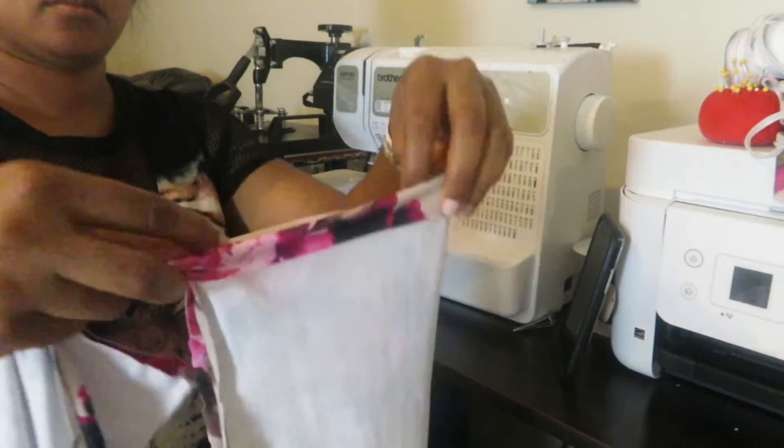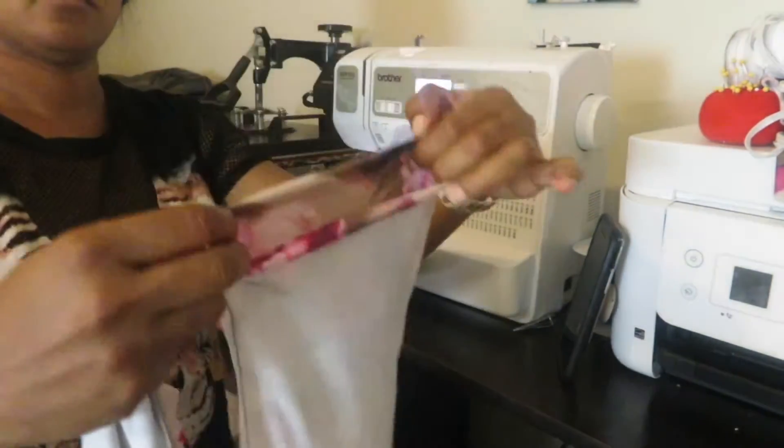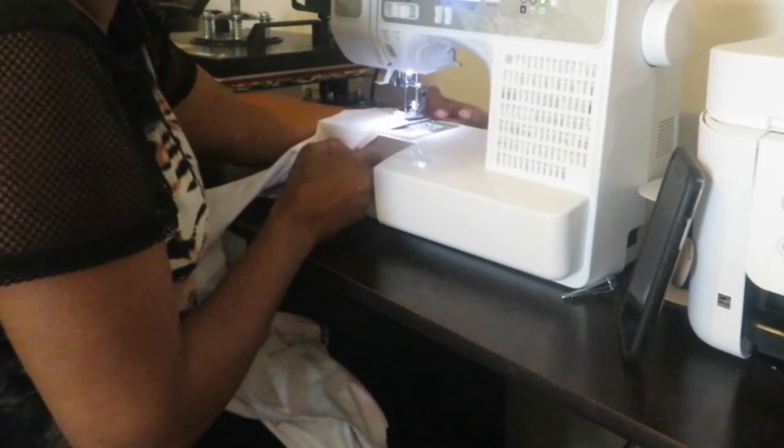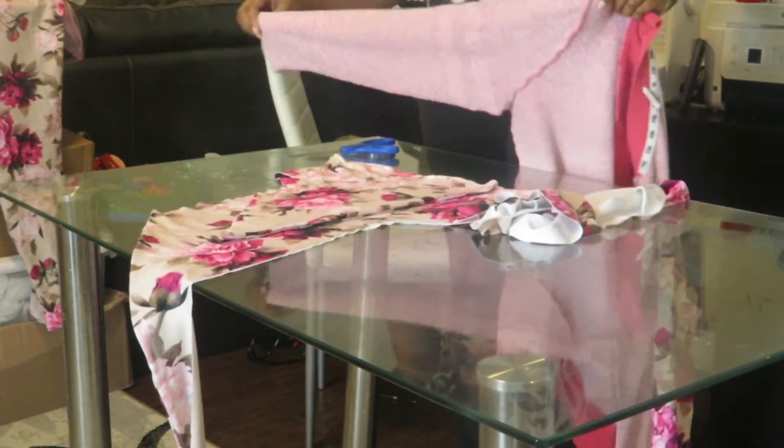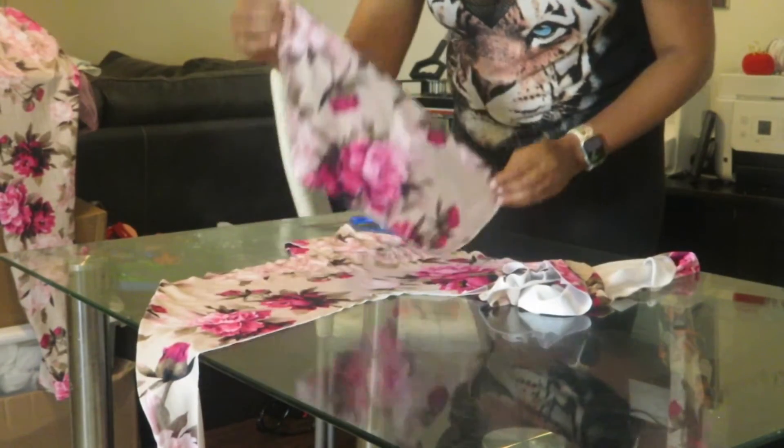Fold that over about an inch and then just put it on your sewing machine and sew in a circular motion. And we are done with our pants.